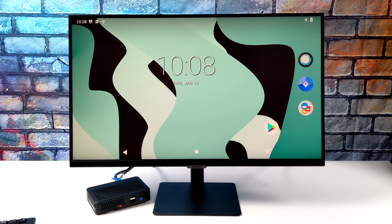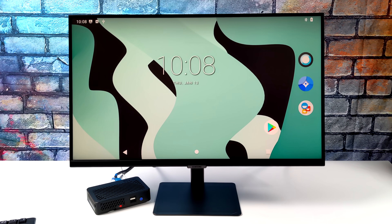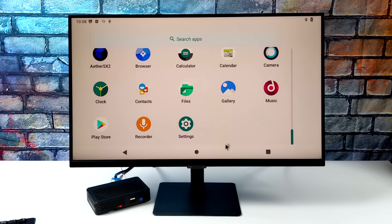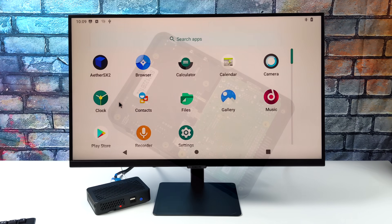Hey, what's going on everybody? It's ETA Prime back here again. Today we're going to be testing out some PS2 emulation on the Raspberry Pi 4 using AetherSX2. If you're not familiar with AetherSX2, it's a new PS2 emulator for Android, and it does perform quite well when you have a higher-end Snapdragon chipset like an 855, 860, or 870. But when it comes to the Raspberry Pi 4, we're kind of lacking on power here, but I've actually had a lot of my viewers asking about this, and I've done a little bit of testing, and to my surprise I was actually able to get a couple of games to run at full speed on the Raspberry Pi 4.